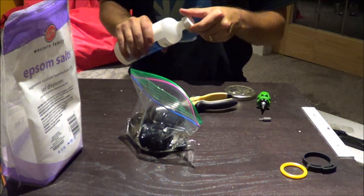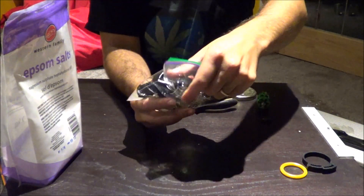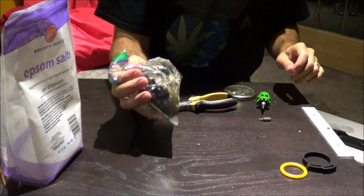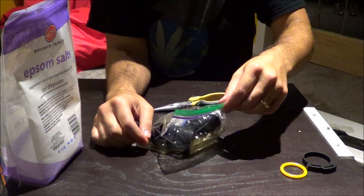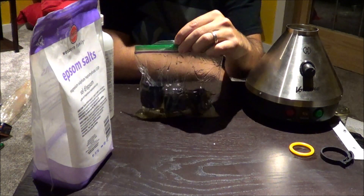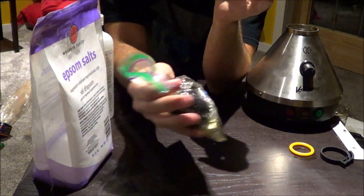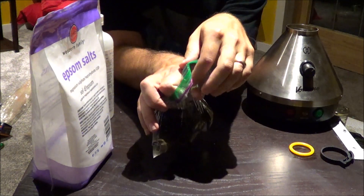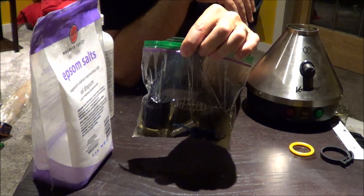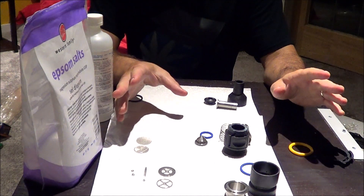Shake it a couple times, let it sit, then shake it a few more times. Keep doing that — you shouldn't have to keep at it for more than 15 minutes or so. After about 15 to 20 minutes you'll notice your isopropyl starts to brown and turns a really gross color. At that point, take all the pieces out, rinse off each piece, and wipe it off if you're in a rush to put the thing back together.